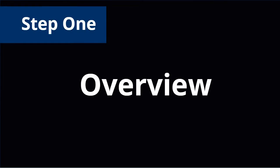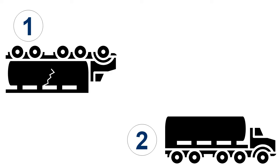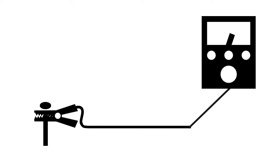Responders begin the grounding and bonding process by establishing three separate static grounding systems: one for the damaged tanker, one for the recovery tanker, and one for the transfer pump. As each zone is established, responders should conduct ground resistance testing using the electrodes and resistance tester in their grounding and bonding kit.